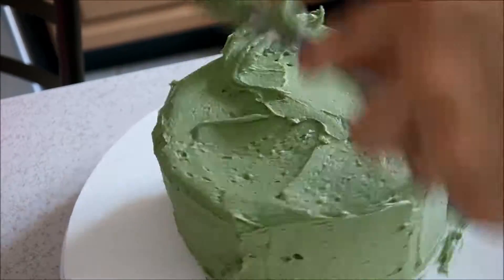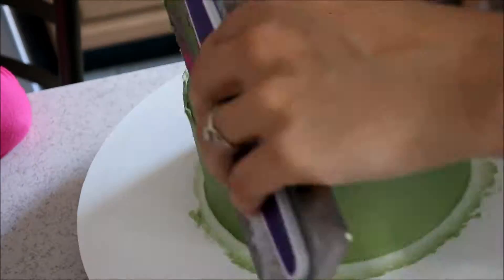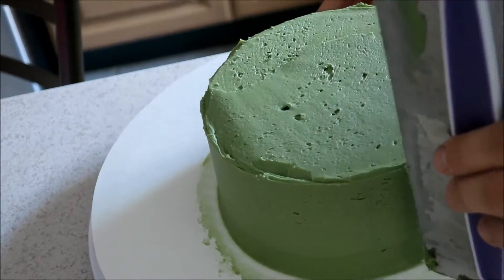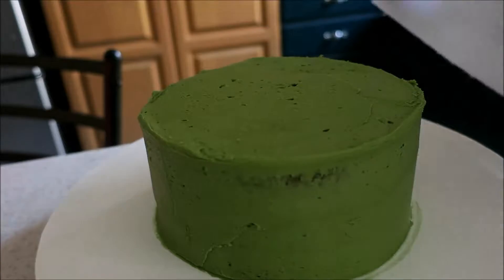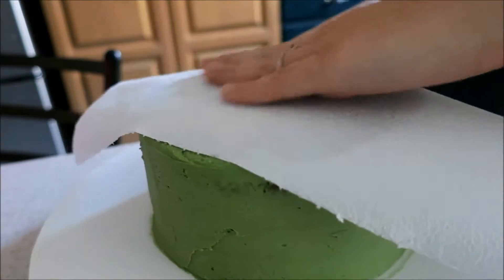I'm not covering the whole cake in fondant, so I'm going to try to ice it as smoothly as I can. Now I'm going to put the cake back in the fridge for about 15 minutes to let it firm up again. And using a paper towel, I'm going to place it on top and use my hand to smooth out the top a little bit so it isn't so rough.